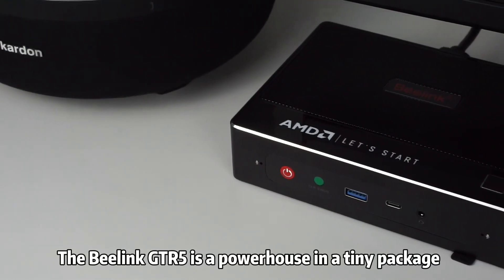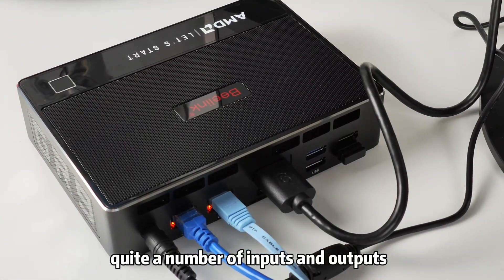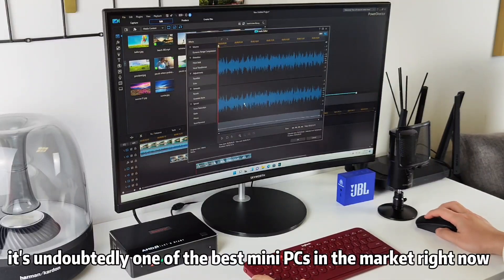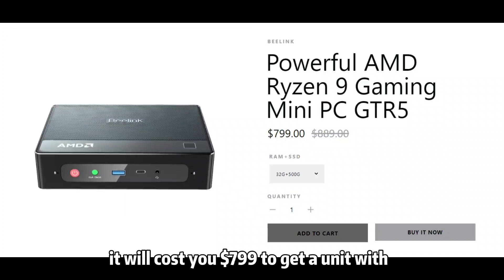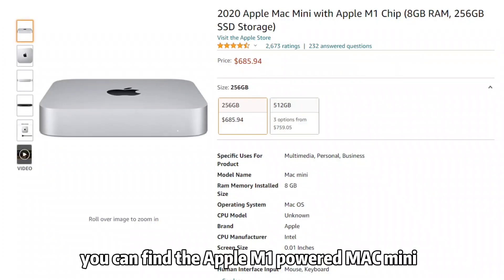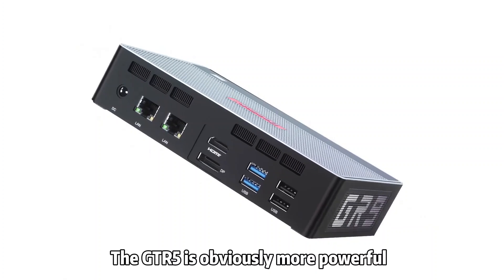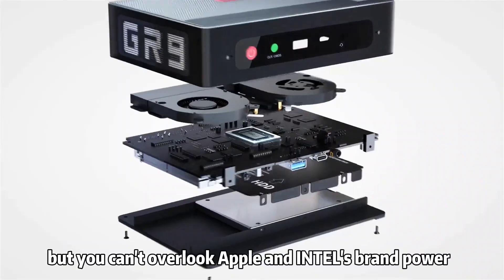The B-Link GTR5 is a powerhouse in a tiny package. It has a beefy processor, quite a number of inputs and outputs, and offers superb networking. It's undoubtedly one of the best mini PCs in the market right now. However, it's not cheap — it will cost you $799 to get a unit with 32GB memory and a 500GB NVMe drive. In the same price range, you can find the Apple M1-powered Mac Mini or a complete Intel NUC 11 Pro system with memory, storage, and OS. The GTR5 is obviously more powerful and more feature-packed than the other two, but you can't overlook Apple and Intel's brand power.